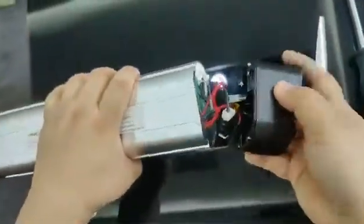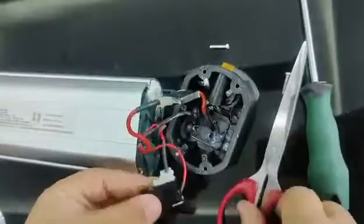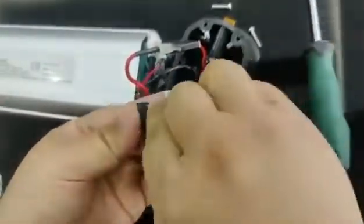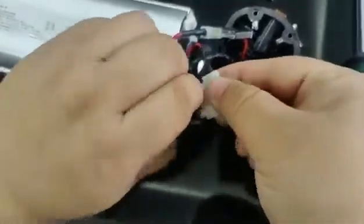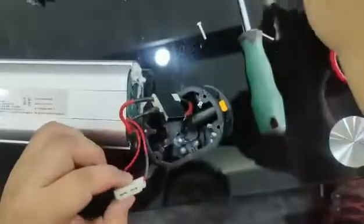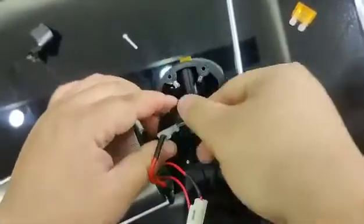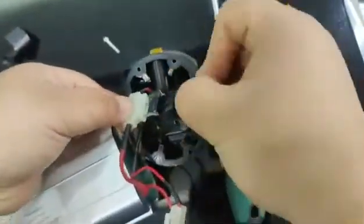Now we can open it. We can see there are two safety pieces here. Use the scissors to cut and take them out. Then use the scissors to cut this one and take it out as well.